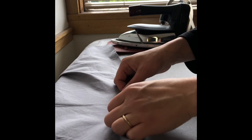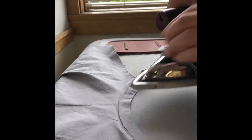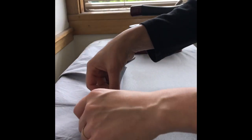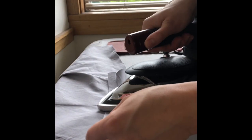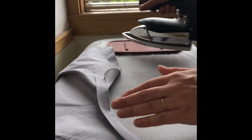Fold the bias seam allowance down to the stitch line and press well. Then fold the bias tape again and press to encase the raw edge, leaving 1/16 or 1/8 inch of the outer shirt showing on the inside of the neckline.